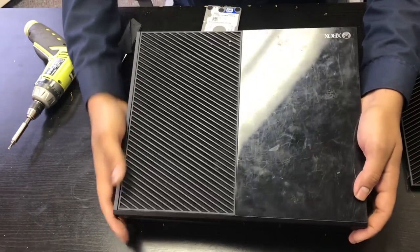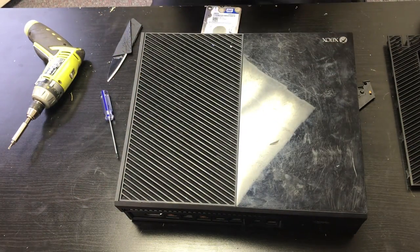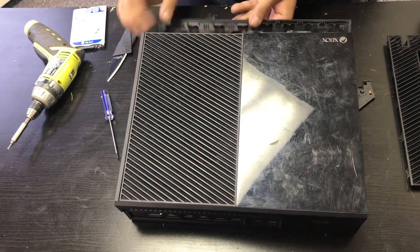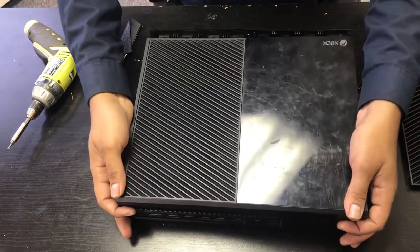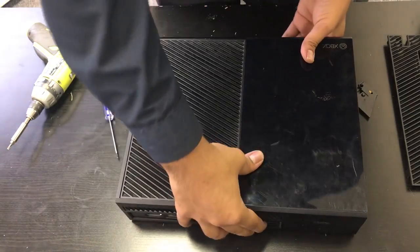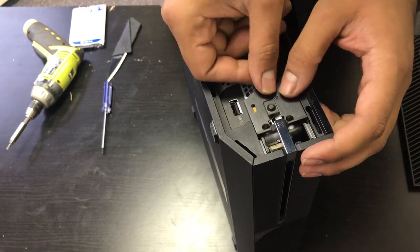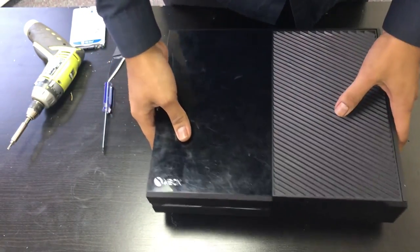Now we'll install the top case — the back goes in first and it just clicks in. Then install the front faceplate by angling it in, pushing it back, lining everything up in the front, and clicking it into place. Make sure all the clips are clicked and the front lines up correctly. Then install the seat for the eject button, install the top piece back in, and we're done — easy as that.